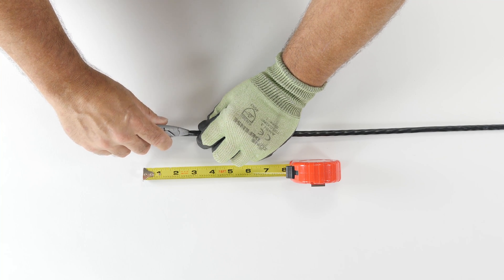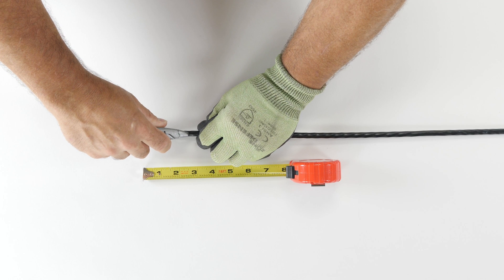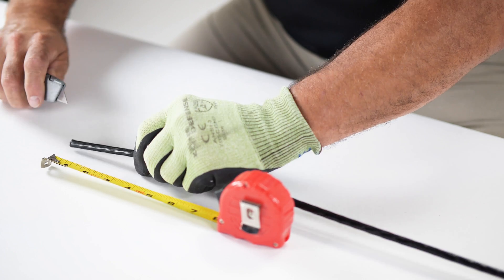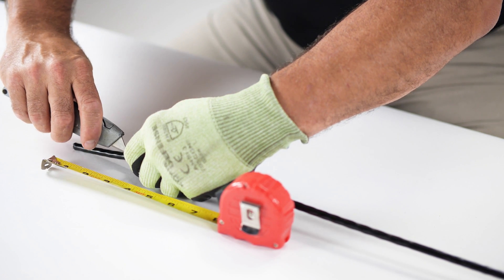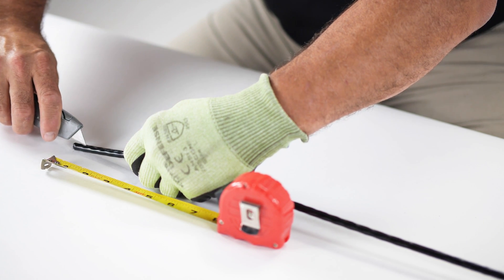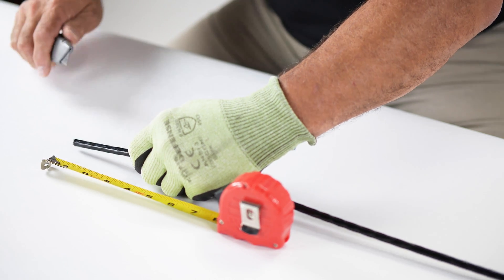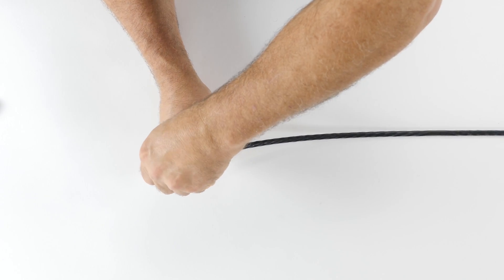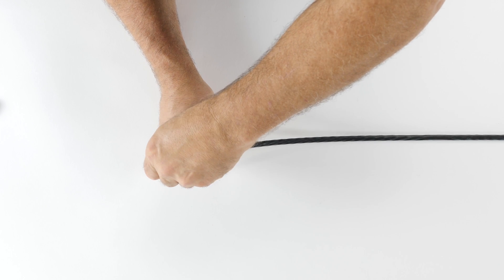Place your gloved hand at the bottom of the 3-inch section. Use the razor knife to cut each side of the microcore cable. Begin the cut at the 3-inch mark and cut towards the end of the cable. This procedure will allow access to the ripcords within the cable. Once both cuts have been made, remove the cut-proof glove.